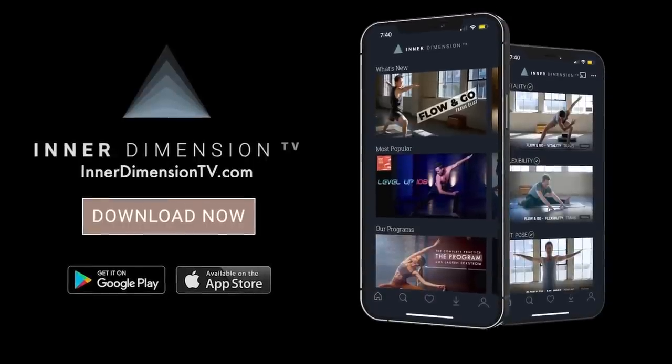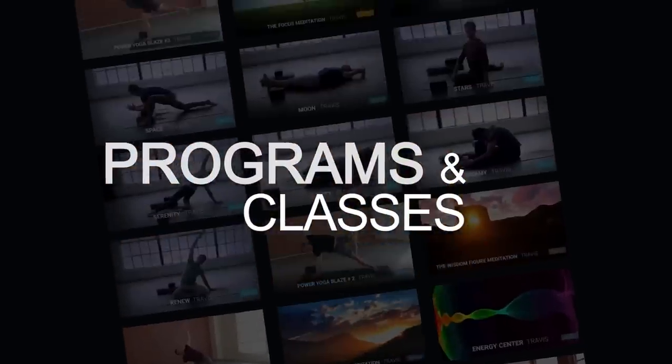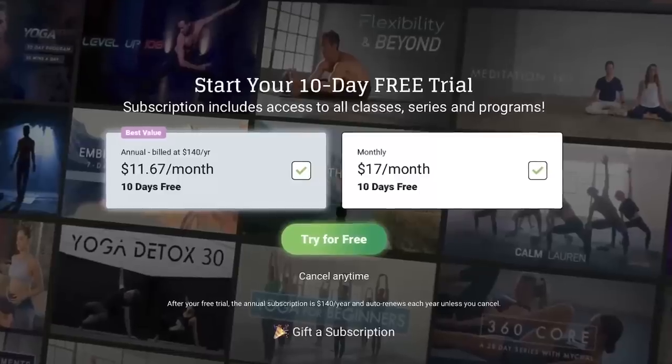This class is from Inner Dimension TV, our monthly streaming platform where you can get unlimited access to all of my programs, classes, and series. What you see here on YouTube is just the tip of the iceberg, so if you want to start your 10-day free trial click on the link down below. Also remember to hit that subscribe button and now let's jump into the flow.